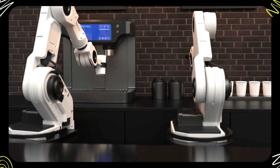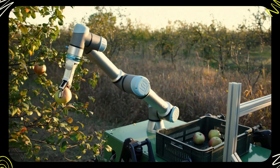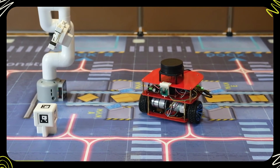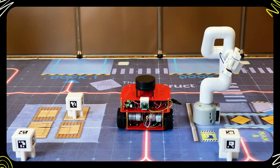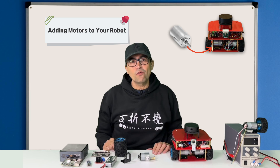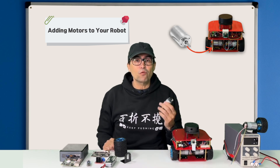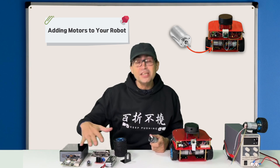For example, we use motors in robot arms to move the arm to the selected location. In our robot, the motor will be used to drive the wheels so the robot can move around. However, adding a motor to the robot is not something straightforward and several parts need to be covered.